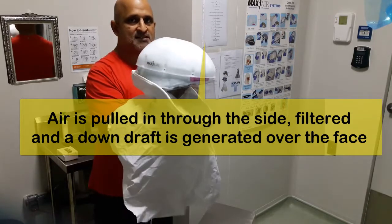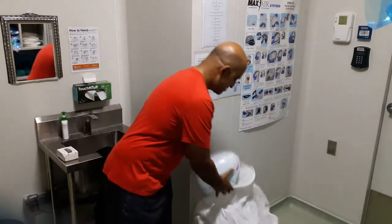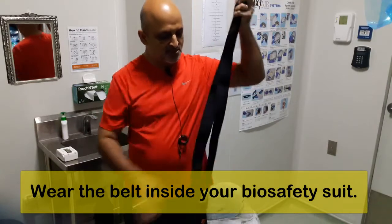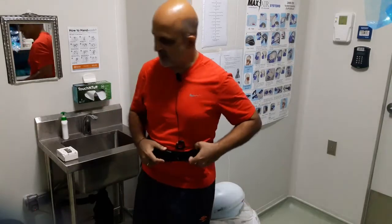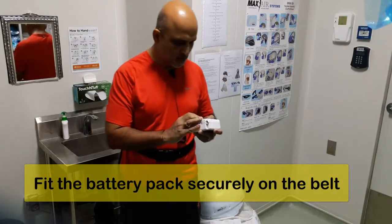These respirators need to be powered by a battery pack. I will demonstrate the usage of this to you. This is the belt — you need to adjust this belt because once it's inside your Tyvek suit, you will no longer have access to this belt module.